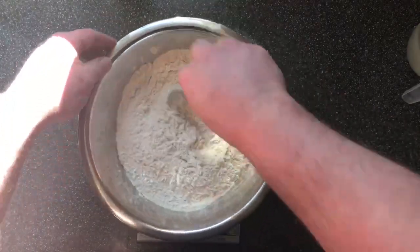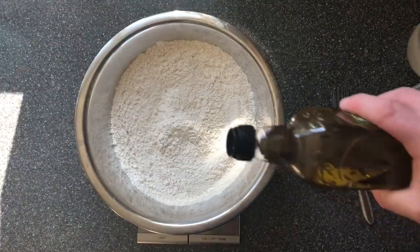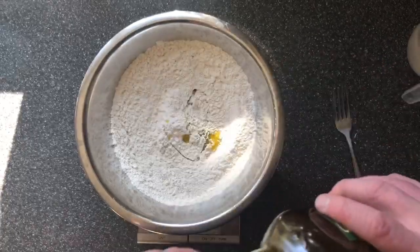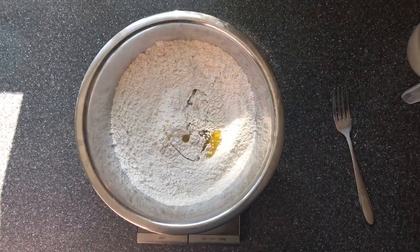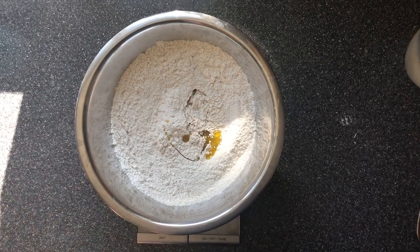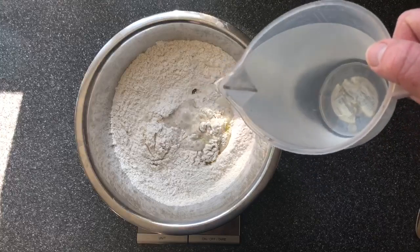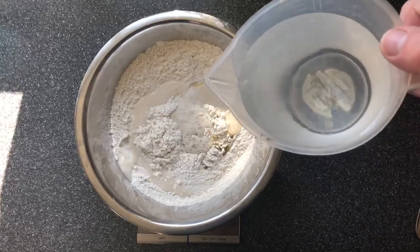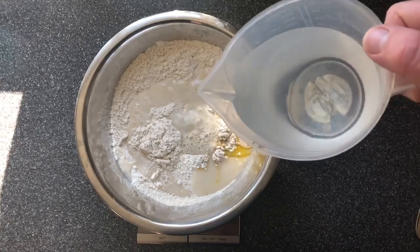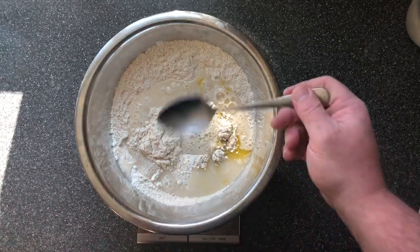We're going to mix again to incorporate the yeast, and then we're going to add 10 grams of olive oil — or any oil, completely up to you. Butter, oil, whatever you like. The next one is 310 grams of warm water. We've got a little bit too much so we're going to take a bit out — 310 grams.